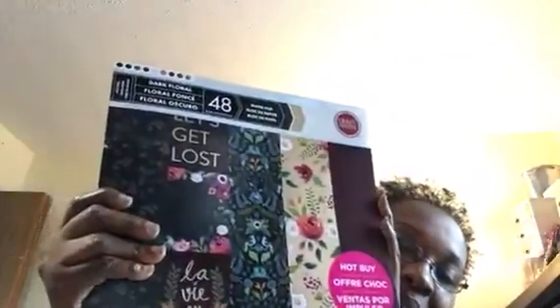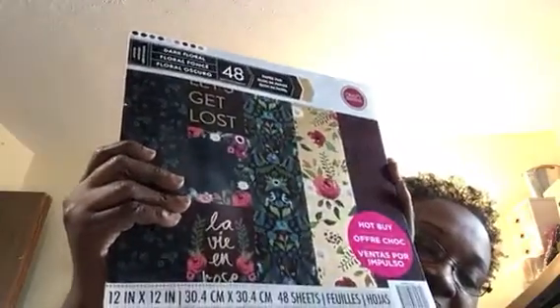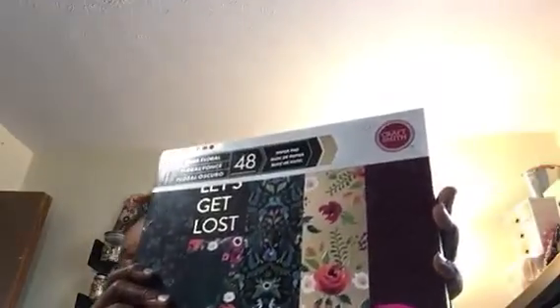Then the one that I love the most — I guess because of the dark colors — and I don't have anything like this in my stash. It's called Dark Floral. Oh my God. This is super duper gorgeous. So stinking cute.